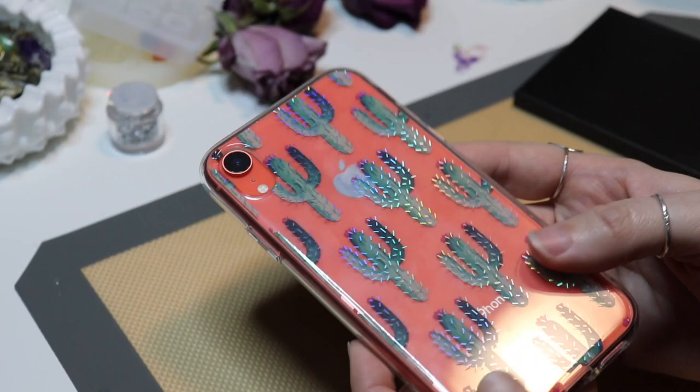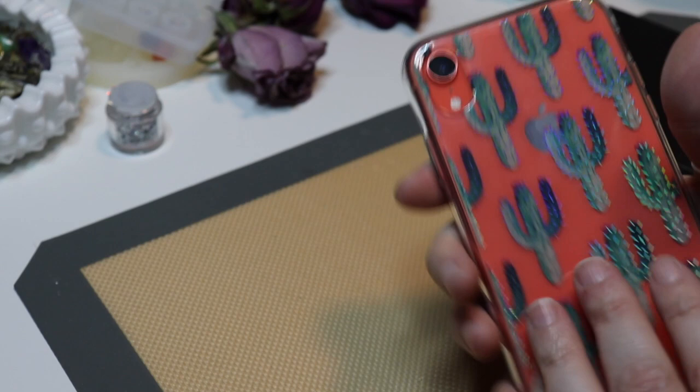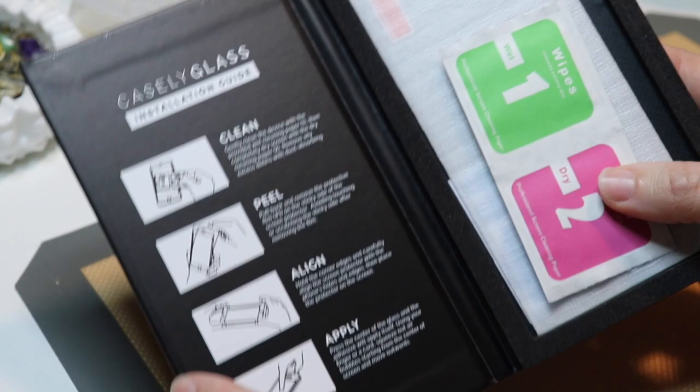So that is the classic case and how it's made. I also ordered a screen protector — it's a tempered glass one. I'm not going to put that on right now, but like all tempered glass screen protectors, it came with instructions, the wipes, and the screen protector.